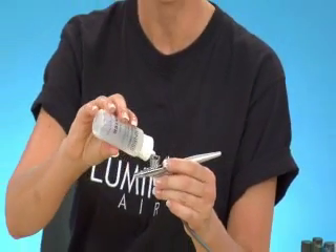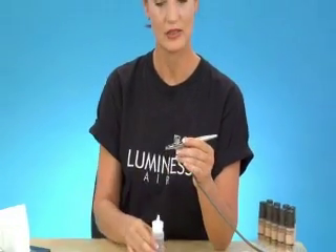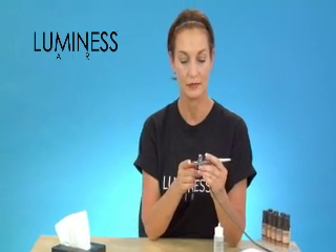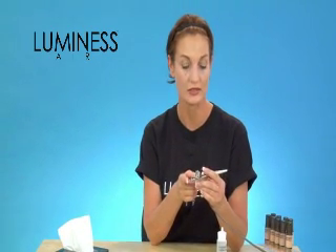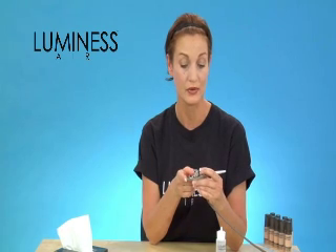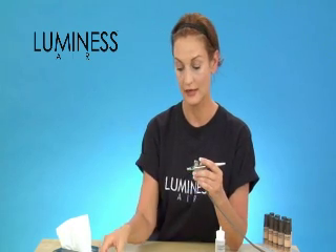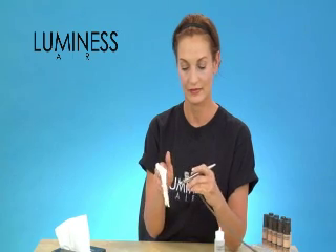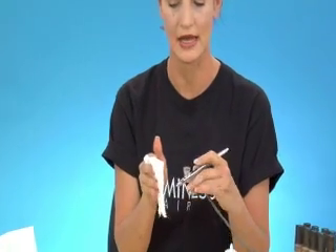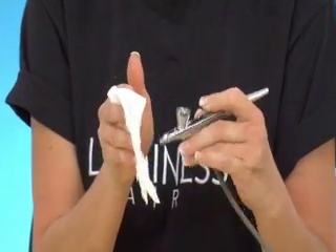Add some water and turn your airbrush on. Put your finger in the front of your airbrush and bubble or boil the makeup back into the bowl, then spray it onto a tissue or in your sink. It should be perfectly fine then, and your airbrush will work flawlessly.